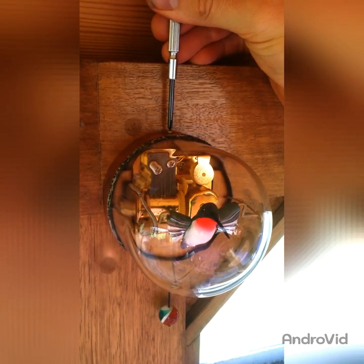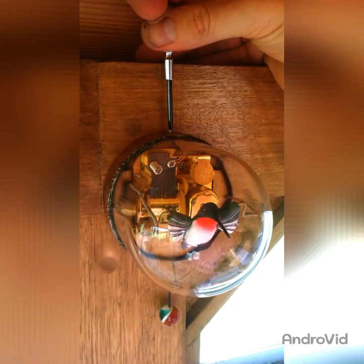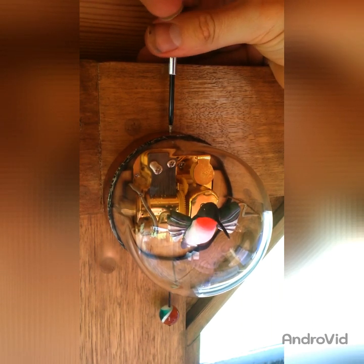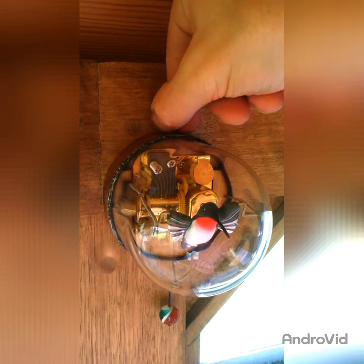Just use a small screwdriver to undo this screw at the top, and do this while you have the sculpture attached to the wall. That way the screw in the wall will hold the backboard and then you can pry off the front glass cover.